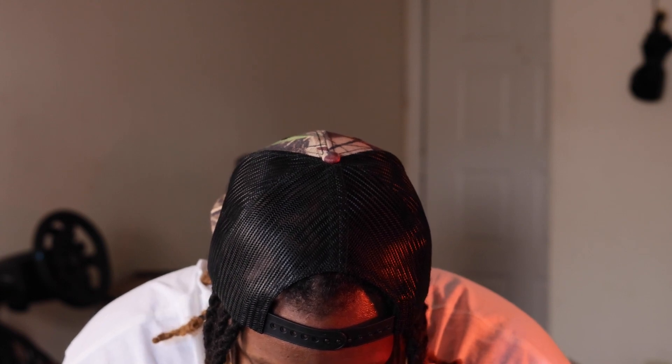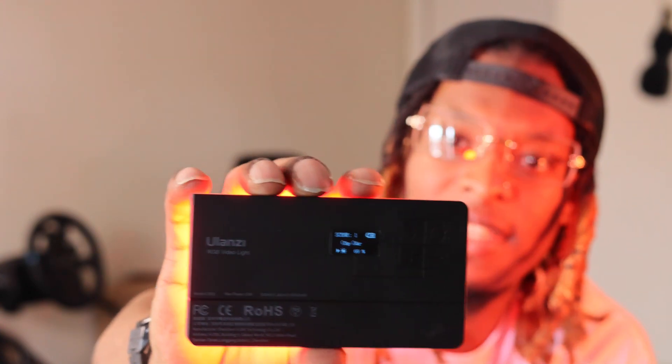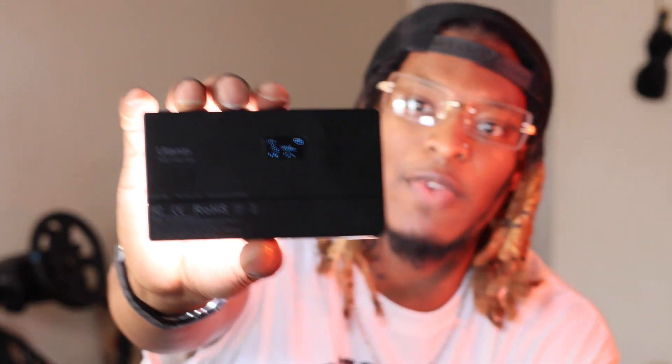They have different color tones which is pretty cool, and different settings as well. The cool thing about the Ulanzi light is it has different settings and panels on the back. For example, I have the cop car effect right here. You also have different color tones across different Kelvins — right now it's set to 5800 Kelvin. I wonder how far it goes up, let me check. It goes up to 99,000 Kelvin, which is pretty cool.